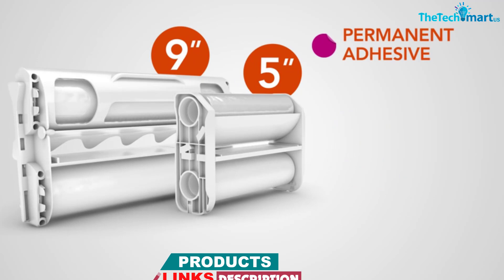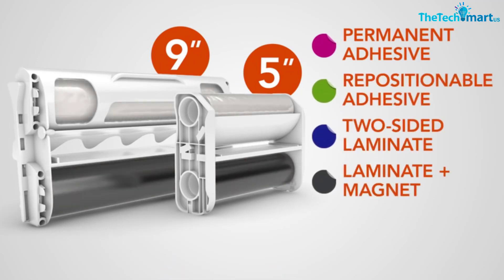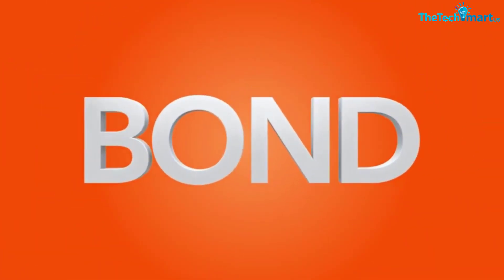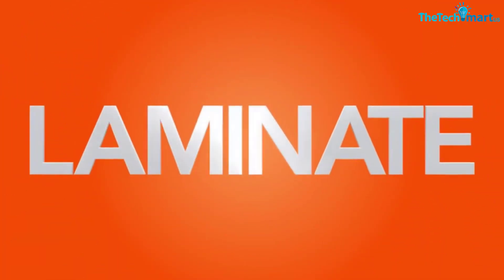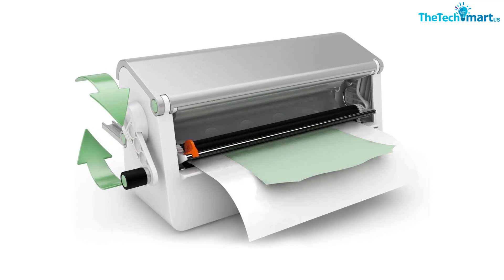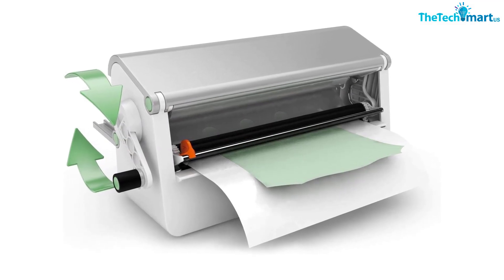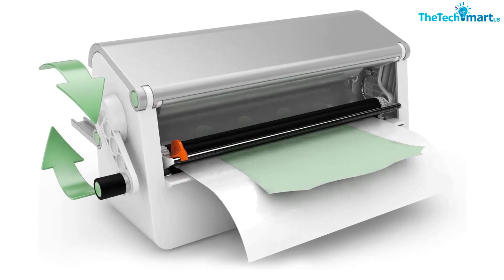A single 25-foot by 9-inch (7 meters by 228 millimeters) cartridge is included. You can also use laminate and magnet cartridges, sold separately. This non-electric machine requires no warm-up time. Perfect for arts and crafts, the Creative Station will help you make stickers, wedding invitations, handmade cards, educational flashcards, labels and more.